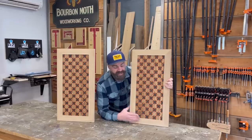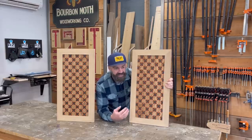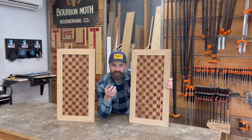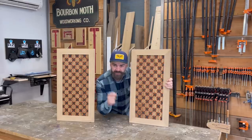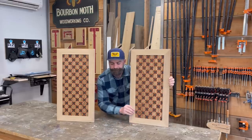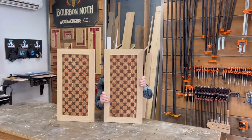But for now, if you want to see how I made these doors without a CNC — completely just with my hands, well, and power tools. When I say with my hands, I mean my hands holding tools. Anyways, watch the video, see how I made the doors, subscribe down below. There are links in the video description to all the tools and everything I used. For now, I just got to pretend that these doors are attached to a cabinet.